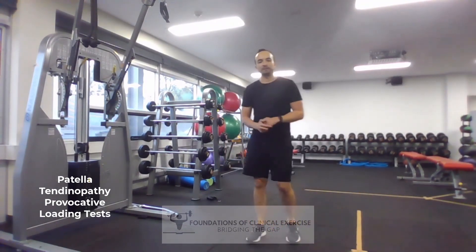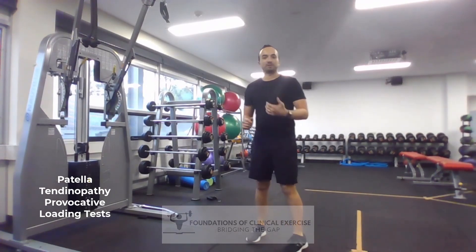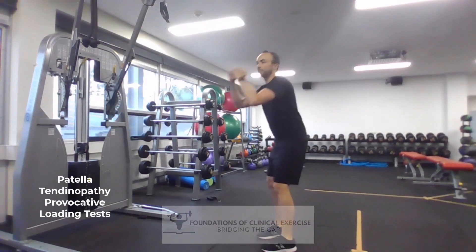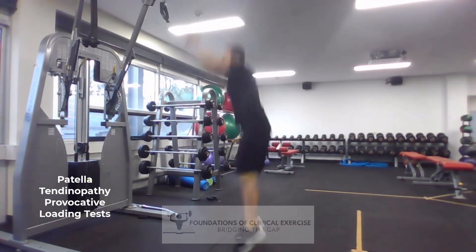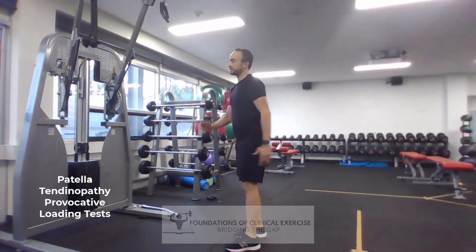What's more likely though is that you're going to need to use more force in your assessment, and sometimes even explosive force. So it might be more of a jump and landing — we're looking at a knee-dominant landing with your knees up, and progressing to single leg as well.